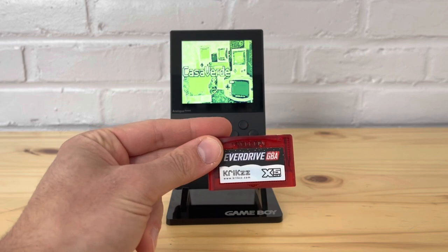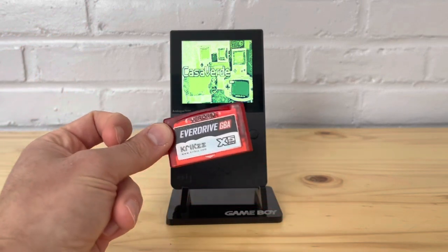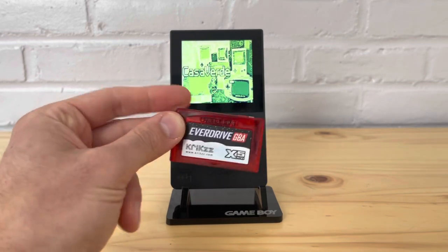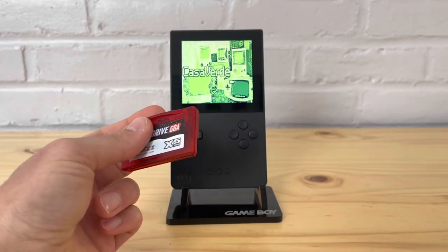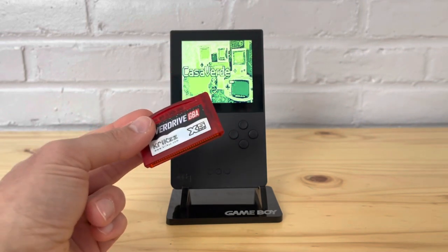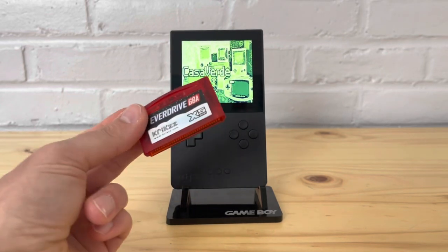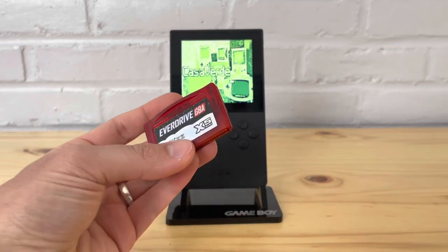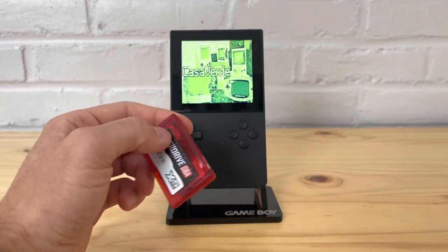I've seen a lot of questions like: 'I got an EverDrive GBA X5, I know I can do emulation — how does it look? Should I just get the EasyFlash Jr or the EverDrive GB X7 to play Game Boy games?' Sometimes just having one EverDrive does make it more convenient, but there are some drawbacks to playing Game Boy games on the Analog Pocket specifically.